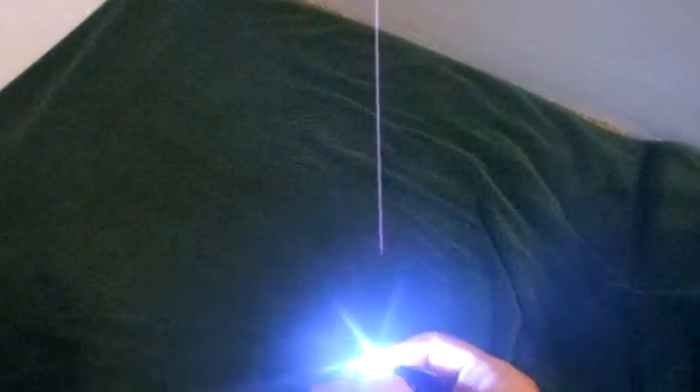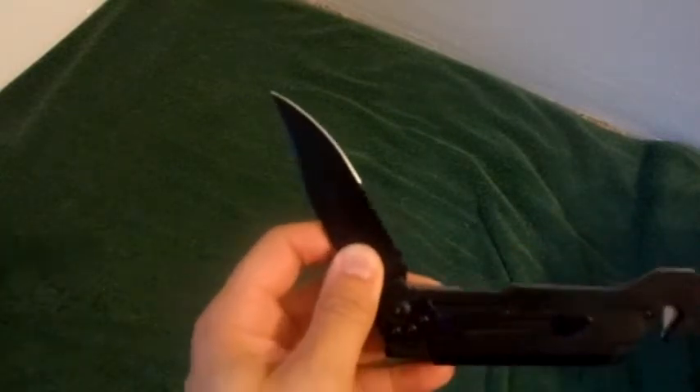One cool thing is you have a little knife you can screw in, and you get a little LED flashlight. It has a very nice sharp blade to it — a sharp blade and a little serrated blade as well.